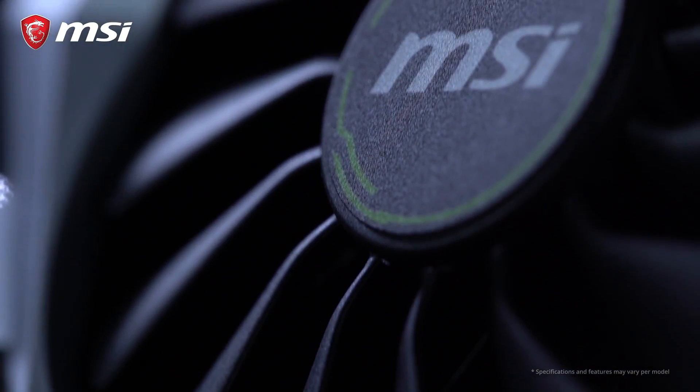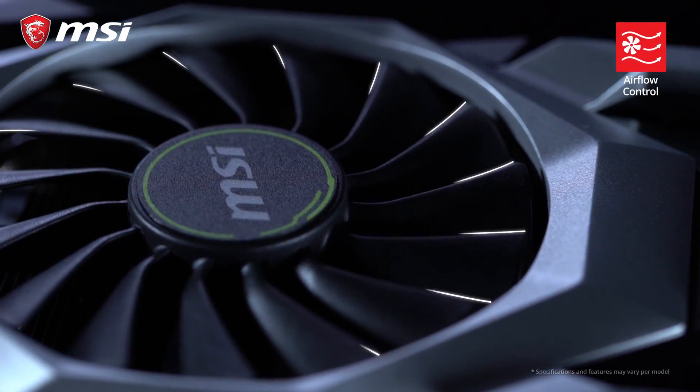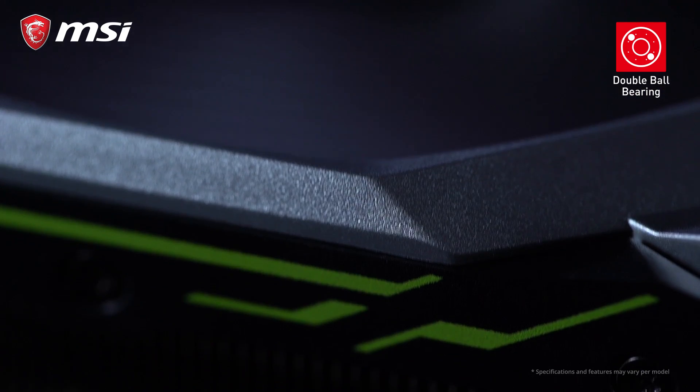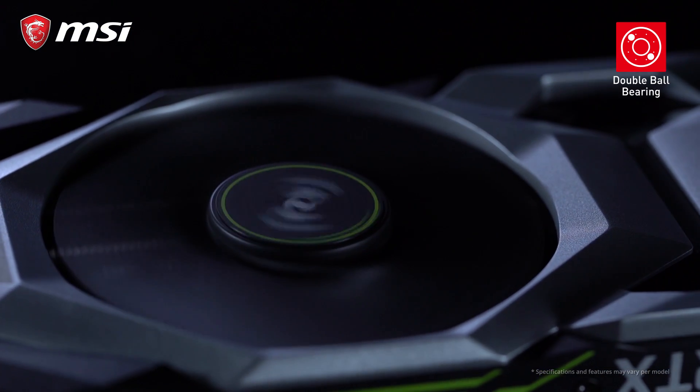To cool itself, Ventus cards use custom designed fans with a unique curve in the blades, generating more concentrated air pressure. At the core of each fan are double ball bearings that keep the fans quiet and are also very durable.